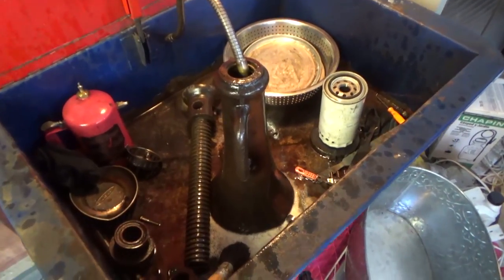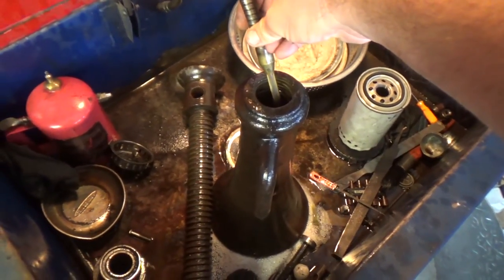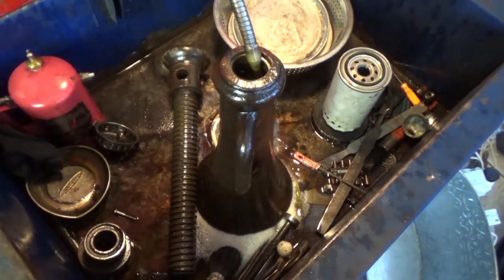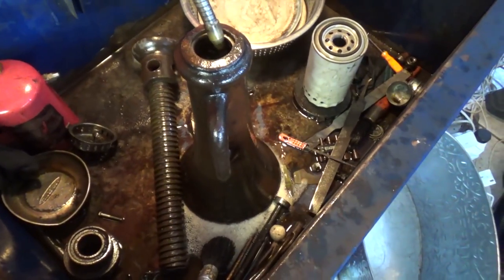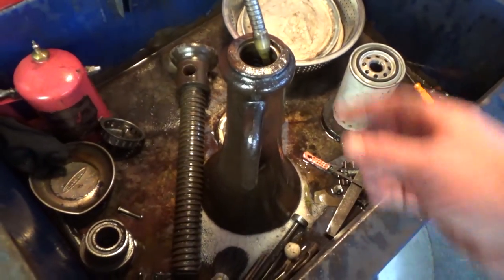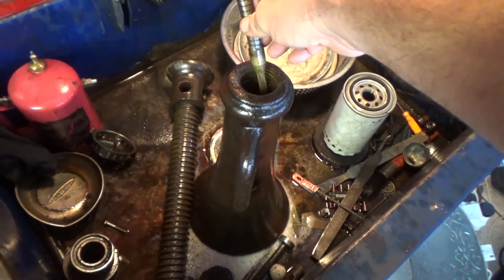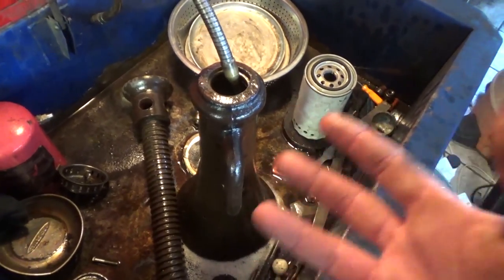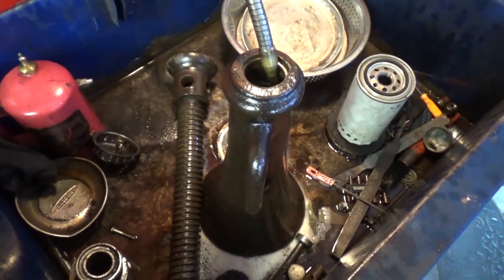I've got it in the parts washer — we'll see how that does. It puts out a pretty good amount of fluid. I'll let it rinse and try to get off as much grease as I can. I went through and chiseled off some of the hard grease first. You want to minimize the amount of dirt you put into the parts cleaner, otherwise you're just going to be pumping mud. I've had this thing for years and the chemical is still sort of clear because I don't throw wheel bearings full of grease in here.